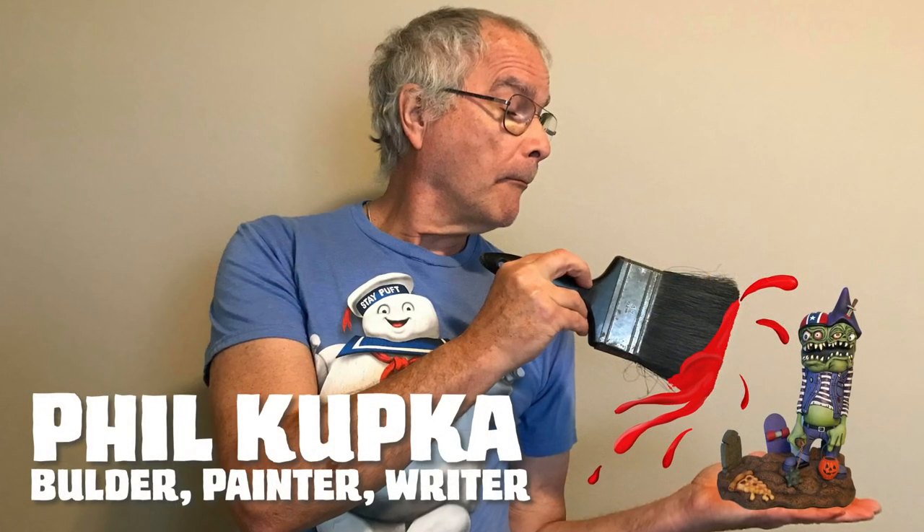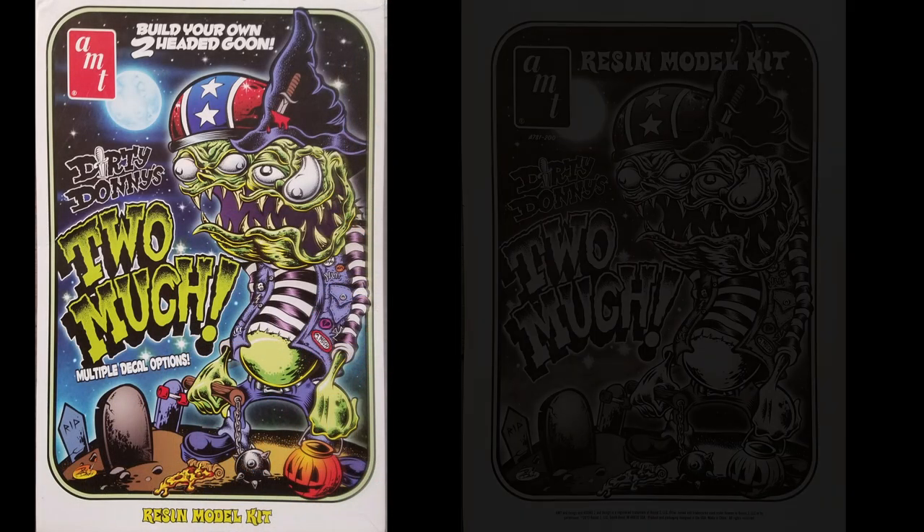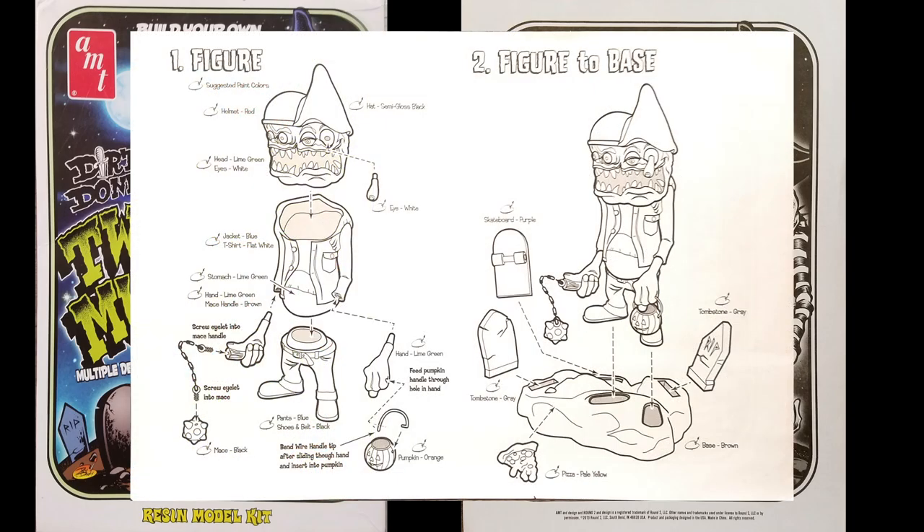This episode of Monster Model Review features Dirty Donnie's Too Much Kit, produced by AMT Round Two. I'm your host Rob Madison, and on this episode we have contributing artist and cub reporter Phil Kupka building and painting this awesome kit. This two-headed goon stands nine inches tall, including the base that measures six and a half inches wide and four inches deep.